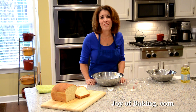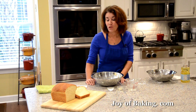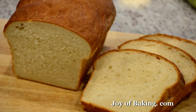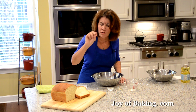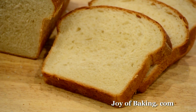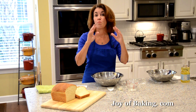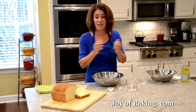Hi, I'm Stephanie Jaworski of joyofbaking.com. Today we're going to make a white sandwich bread, and this is what it looks like. As you can see, it has a beautiful golden brown crust that's kind of flaky and a little soft, and the inside of this bread has a texture that's so good — it's soft, it's fluffy. As the name implies, it's perfect for making sandwiches, toast, or just on its own.